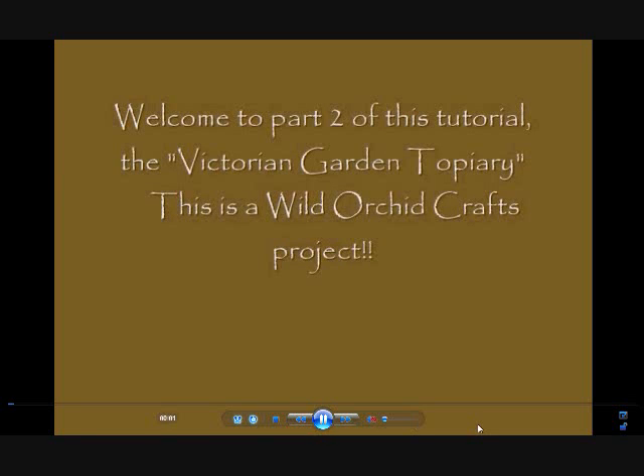Welcome to part 2 of this tutorial, the Victorian Garden Topiary. This is a Wild Orchid Crafts project.